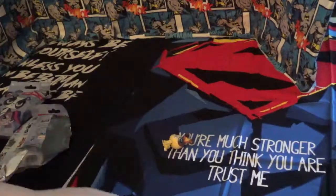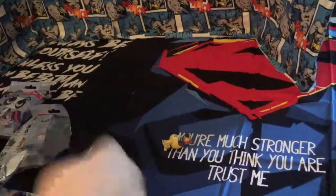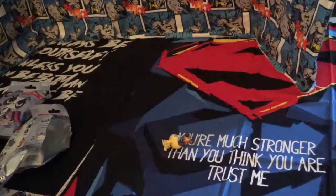It looks like this is her body, her head. Big skunk tail. And then her hair. Okay. And that is Pepper Clark.